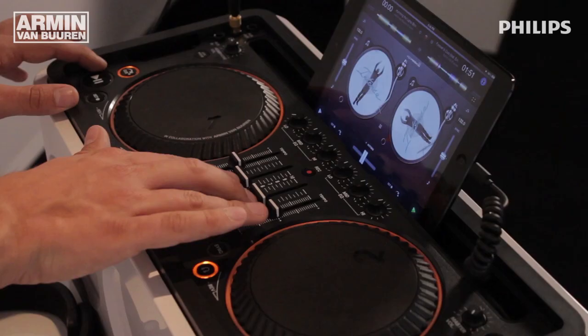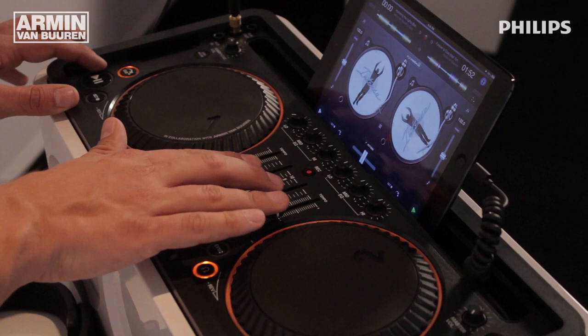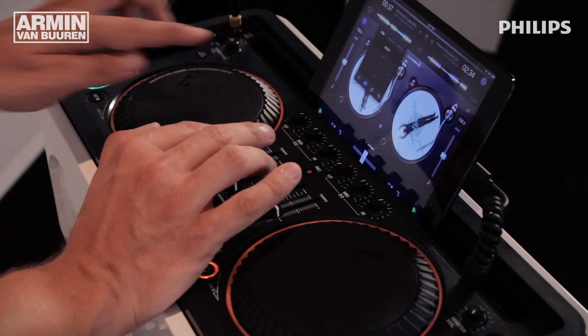So when the right moment comes in the track, I will start mixing in the second track. And if I want to look really cool with my friends, there are also some effects that I can use on a currently playing track. Here you have in the software an effects section — for example, effects like echo.